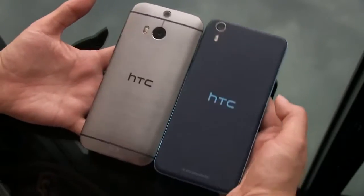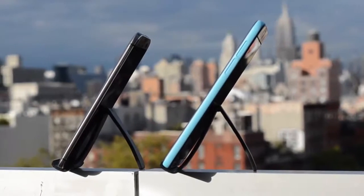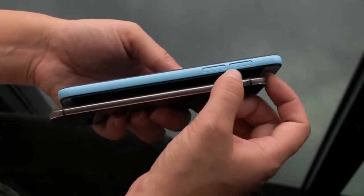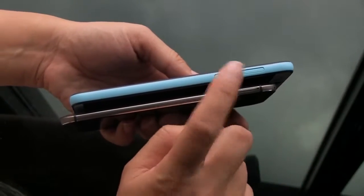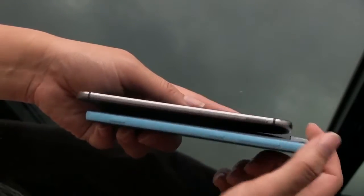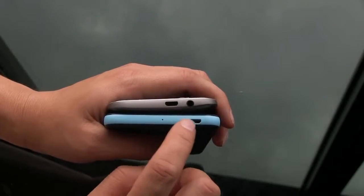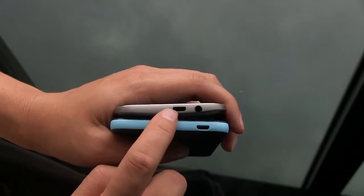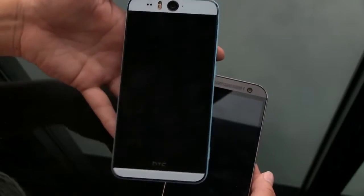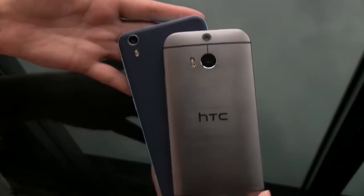Let me give you a quick walk-around of the two devices. On the Desire Eye you have a micro USB port, micro SD card slot, and a micro SIM card slot. On this side there's a volume rocker and the physical camera button, which I love. The headphone jack is at the top on the Desire Eye, whereas on the M8 both the micro USB port and headphone jack are at the bottom. Both devices also come with BoomSound speakers, though they're a little less obvious on the Desire Eye due to the waterproofing. That was just a quick size comparison of the two devices in HTC's lineup.